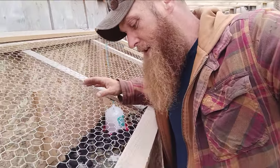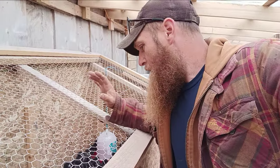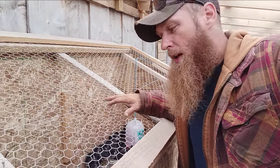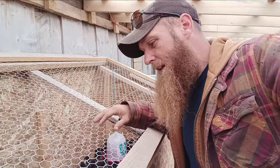Basically this brooder is now self-sufficient for about four days. I check on it every day but I really don't need to — just for due diligence. With the two waterers and two feeders, all 80 chicks do just fine for about four days without needing anything. Anyway, love you, God bless, Shalom, have a great day.